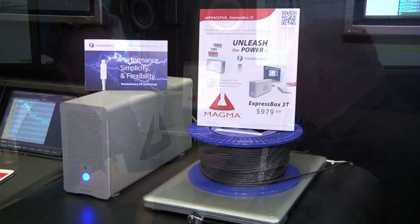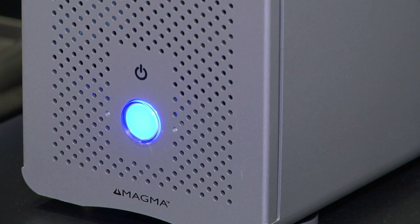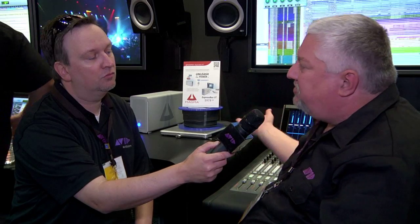Magma has come out with this 3T Express Box. It's a way to access the PCIe cards over Thunderbolt technology, which is really great in the fact that you don't have to have a tower computer anymore. You can pretty much use any Apple computer that has Thunderbolt technology on it and access these higher-end HDX cards.